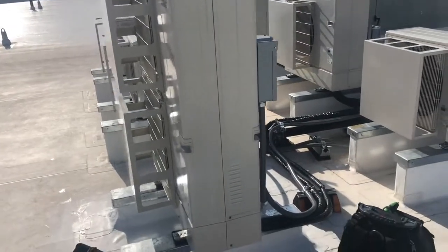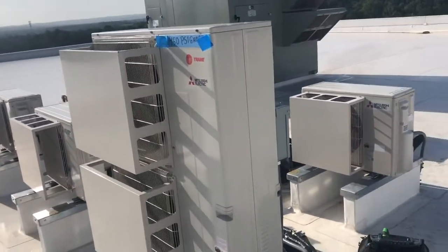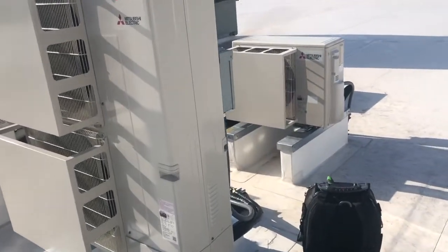What's up YouTube family, this is Jeff with Little Bit Everything Home Services coming to you with another video. Today I am on a commercial building where I am about to start up a piece of equipment. Today I'll be starting up this Mitsubishi unit right here.